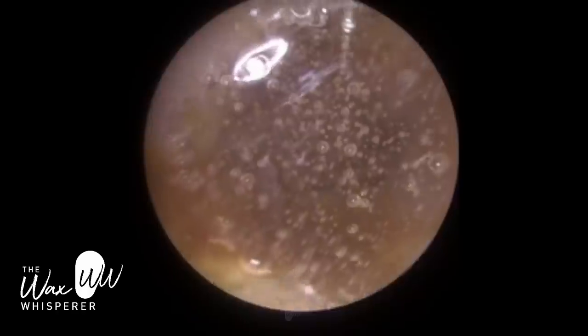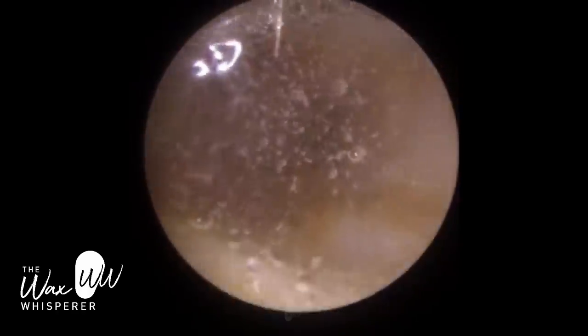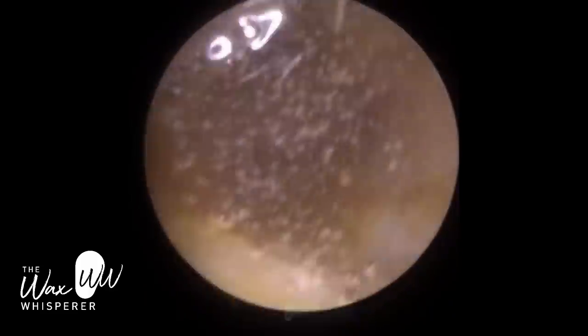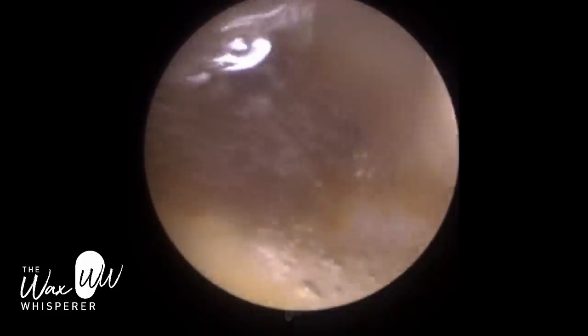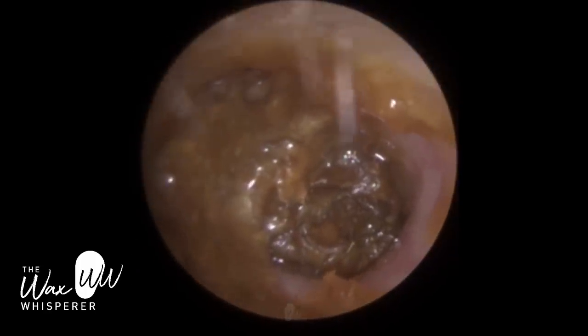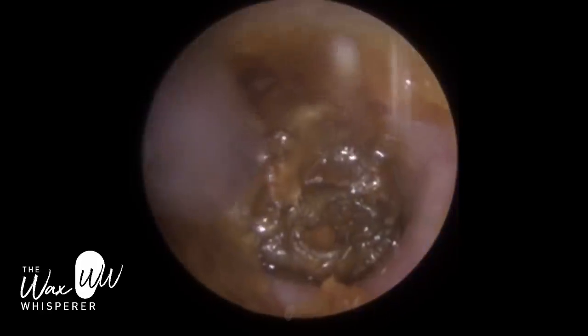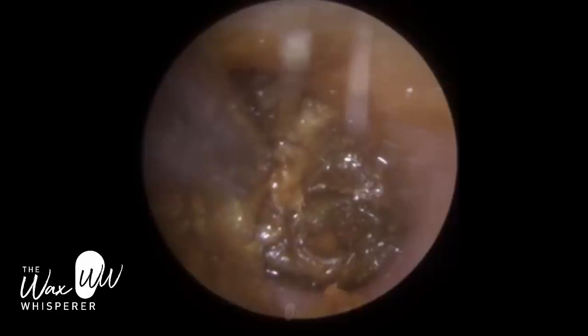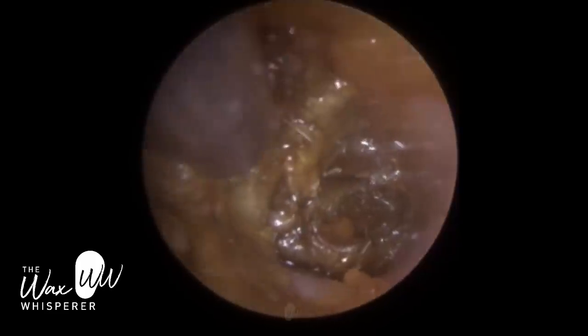I've just put some olive oil drops in here just to bind it. On this ear, the patient had already been using the drops. Her right ear was also very blocked; however, the patient didn't use any drops in the right ear, because the patient reports a possible perforation — a hole of the eardrum, a tympanic perforation.